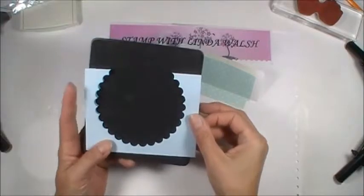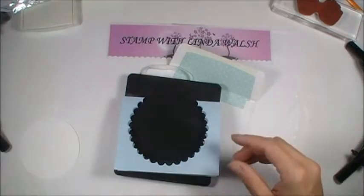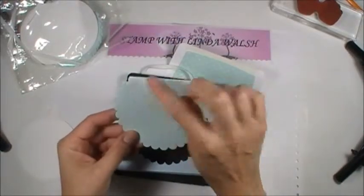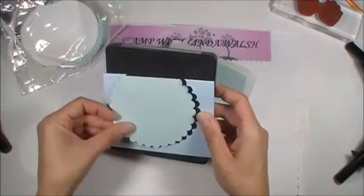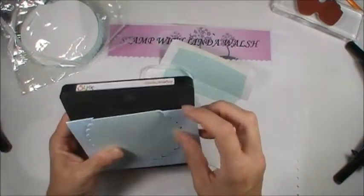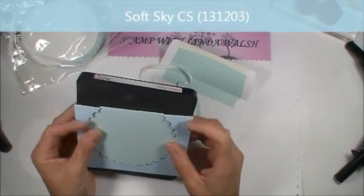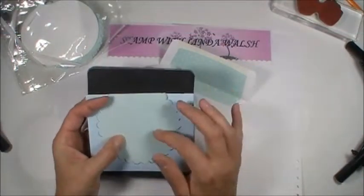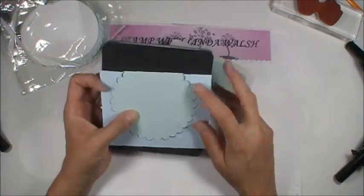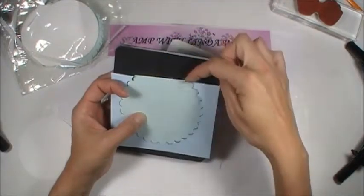I lined it up and it's going to be a little crooked because I wanted my actual card to end on each full scallop. I'm using two different colors — this is soft sky, and then I have this base as bashful blue. Bashful blue is now retired, so I wanted to give you the soft sky one since that's our current color. I have 1, 2, 3, 4, 5, 6 full scallops on top that I cut out and left alone.